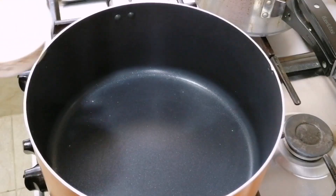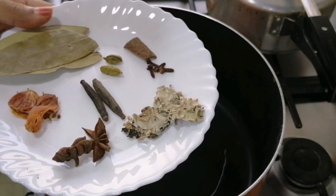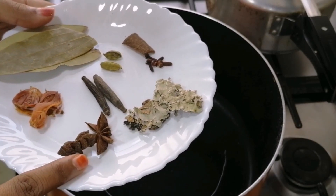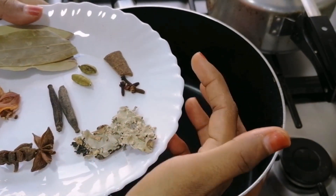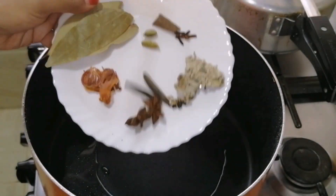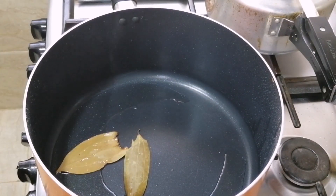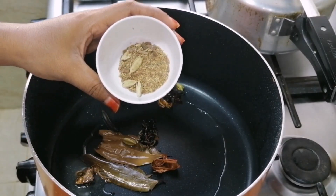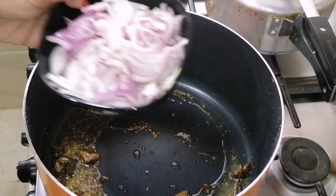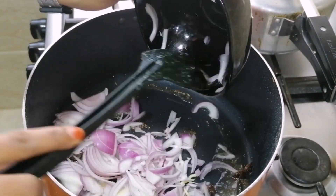Add a masala to the mutton. I am using 2-3 citadines. I am using 4g. I will cut it in medium size.